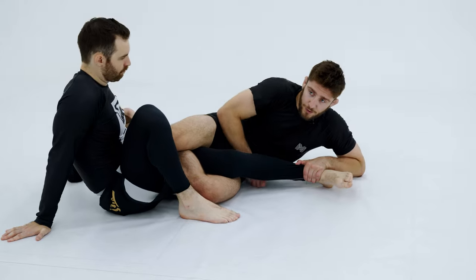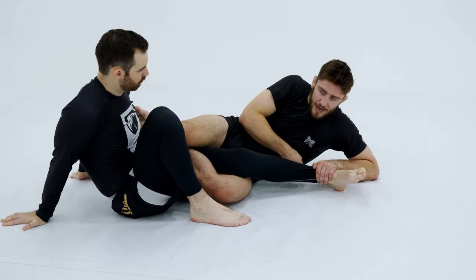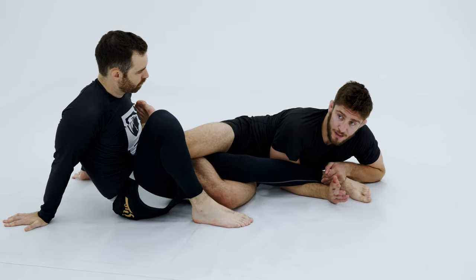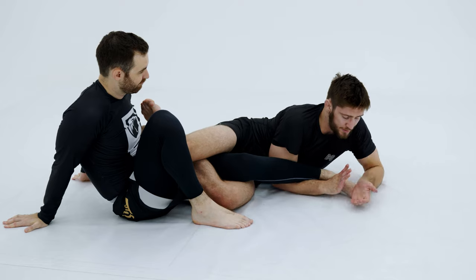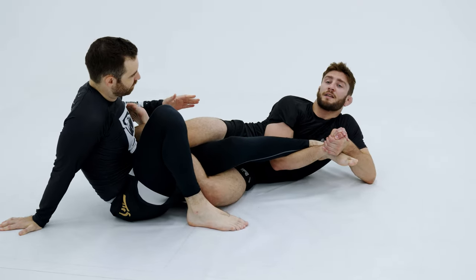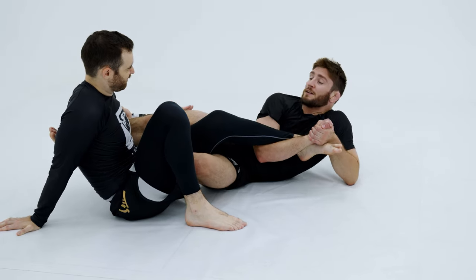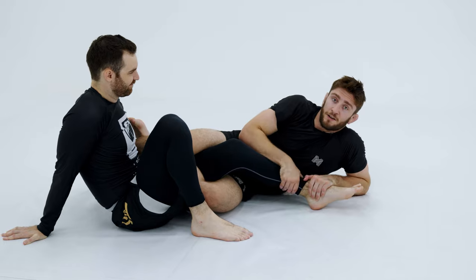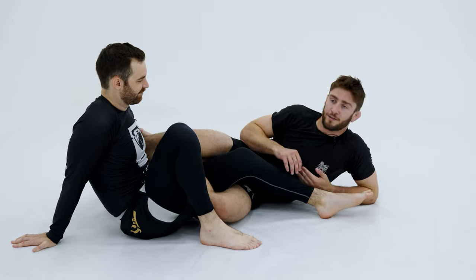But for this one, I'm controlling the leg. My right hand is going to come under, right below his calf once again here like this. And I'm going to gable grip my hands. I want my left forearm to be across his metatarsals here. Gable grip my hands like this. And then I'm going to tuck my elbow to my ribs. And then I'm going to rotate my body like this. And that's going to get a very painful break across his foot right here and in his ankle as well.